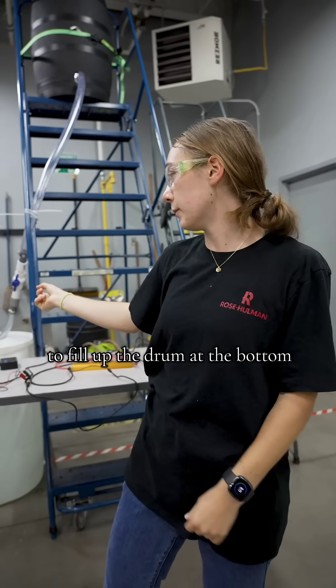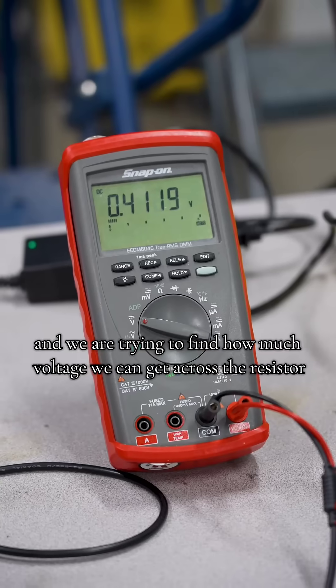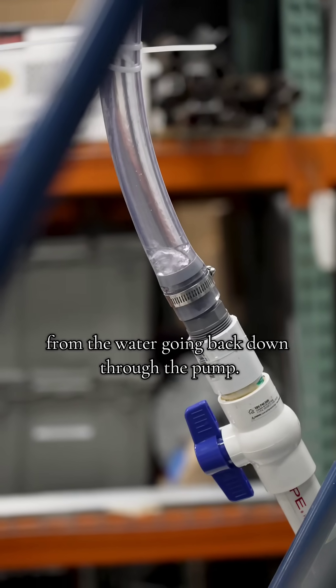The water fills up the drum at the bottom, and we are trying to find how much voltage we can get across the resistor from the water going back down through the pump.